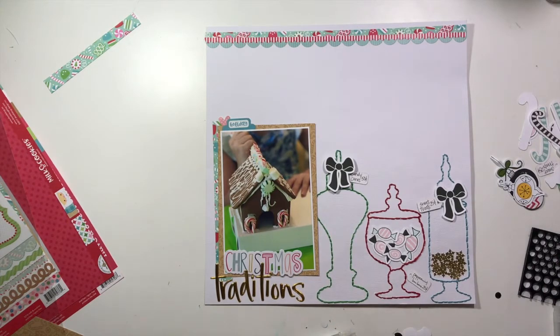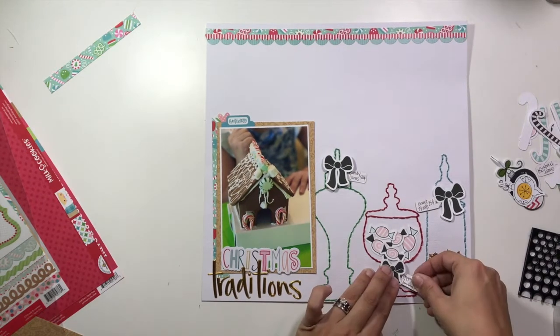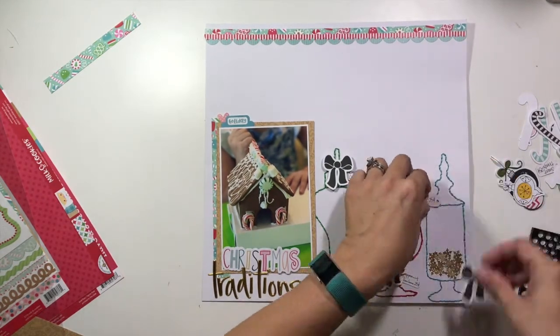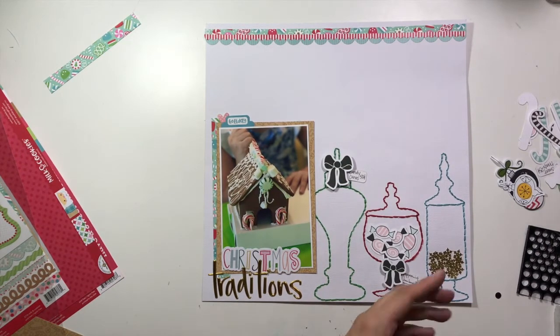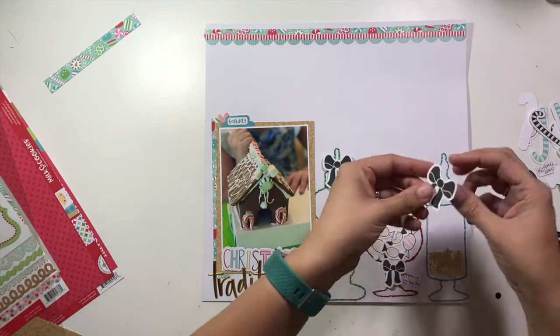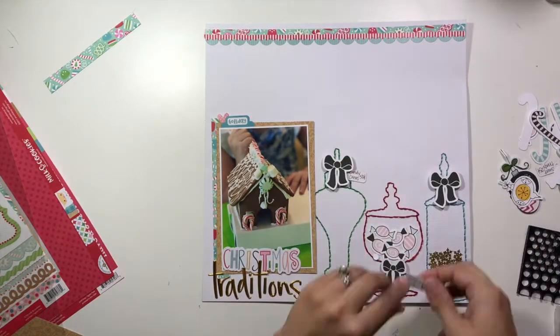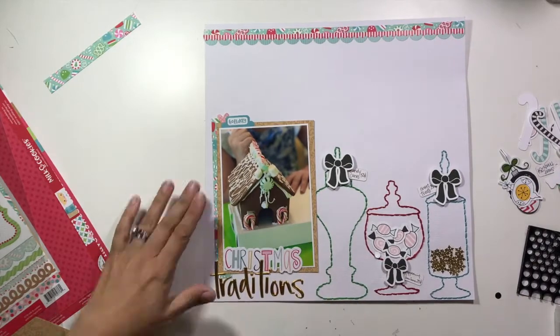I'm putting those black bows from Cheeky Studio on some fun foam so they'll be dimensional, and the little tags behind them are going to be flat so it looks like they're tied right to these little candy jars. Then I'm going to take that third candy jar that's empty and rather than filling it with candy canes, I'm actually going to do my journaling in that space. I'll grab my pen and show you — this is my plan, to journal in this leftover jar.